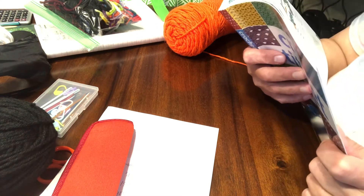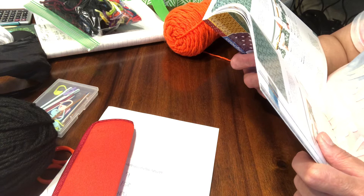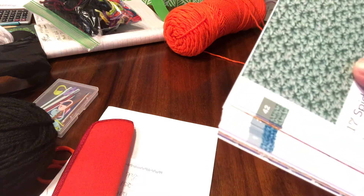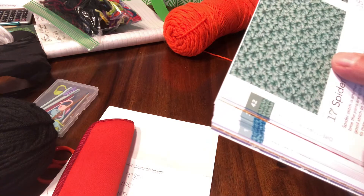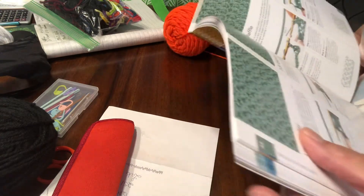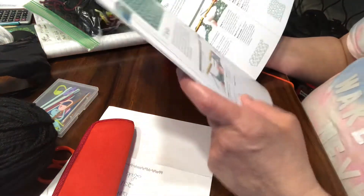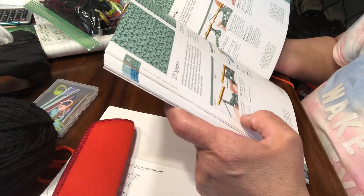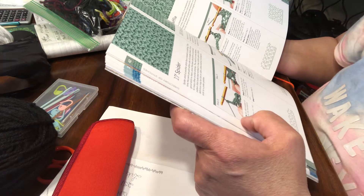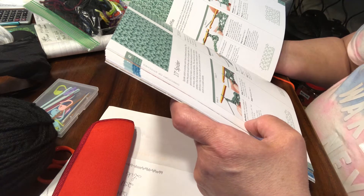Hello everyone, it is Debbie with Yarn Chat and Coffee. I just thought I would come out with a new tutorial. I was looking through the book and I think I'm going to go with this - it's called a spider stitch. It's very very easy and it looks kind of pretty. It looks almost like a spider or flower. Not a whole lot going on in life right now, can't go a whole lot of places, so here we are.